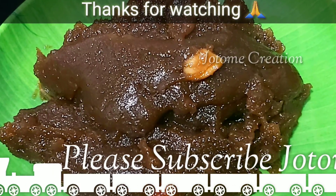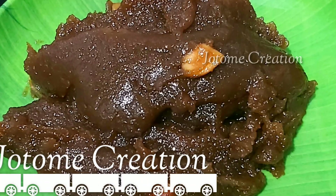Please like, share, comment and subscribe. I hope you enjoyed this video.